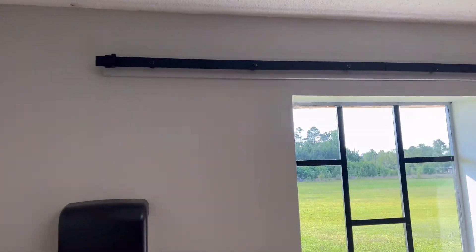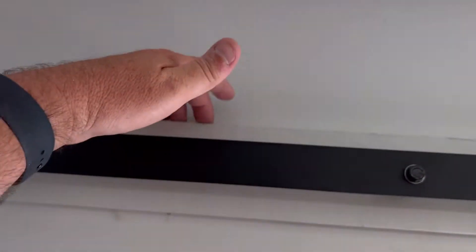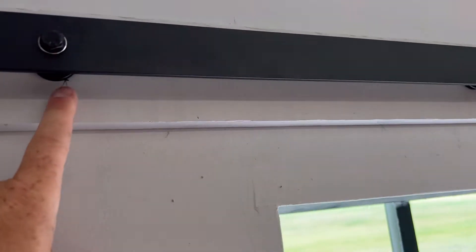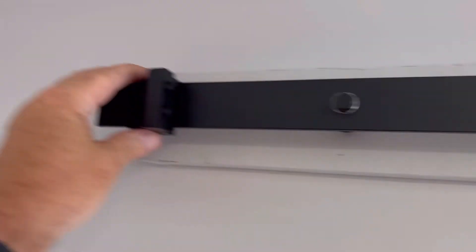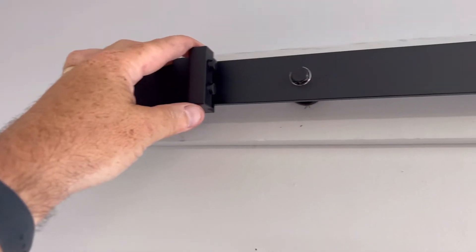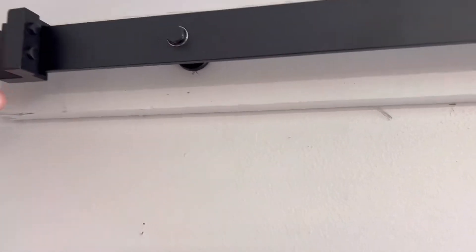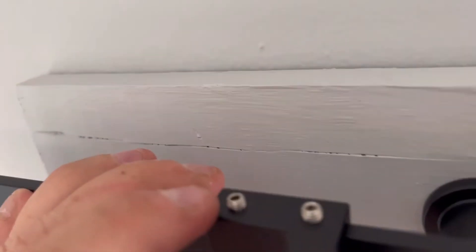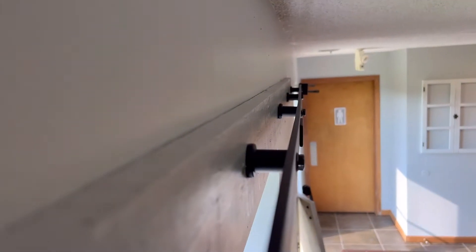Our rail is up and ready. We centered it and made sure it was level all the way across. There are stoppers that come with it — we're not sure exactly where they need to go yet, so we'll leave them loose. You put them on the end slot and slide them on, then tighten with an Allen wrench. You can see the spacers all the way down through there. We are ready to hang some doors.